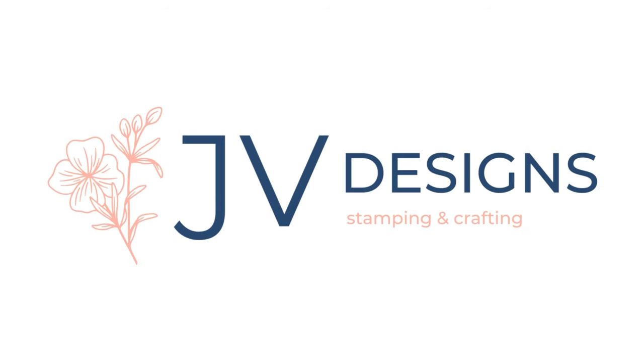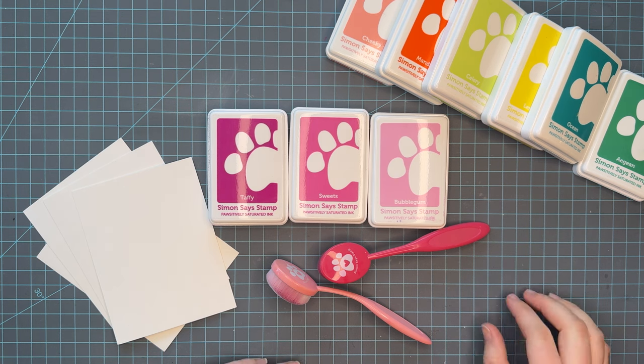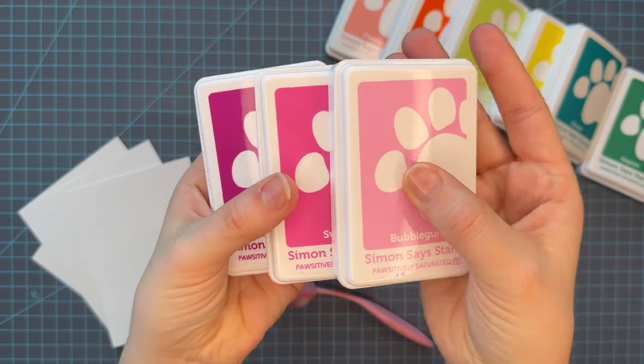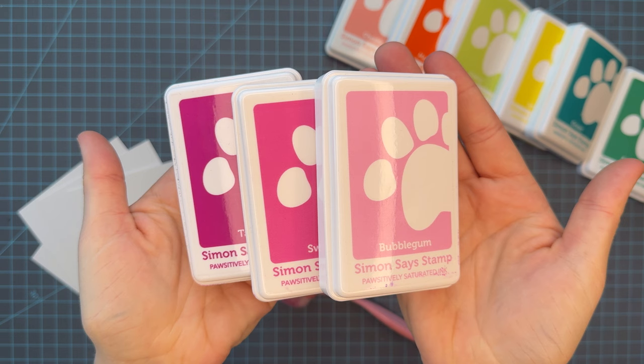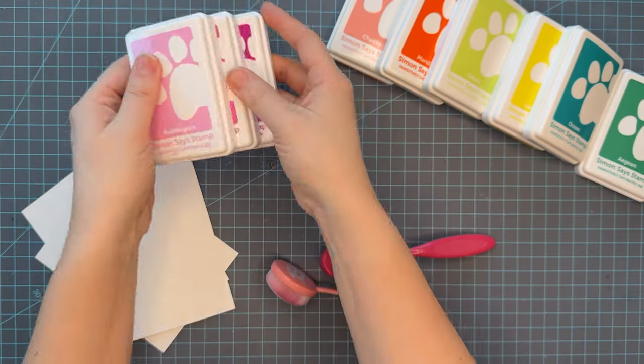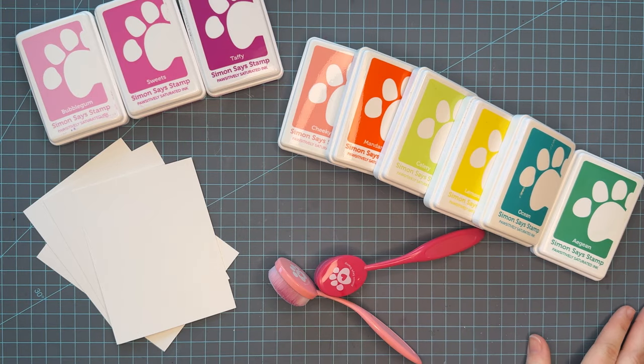Hello crafty friends, my name is Jessica and welcome back to my channel. Today I have a series for you that I'm hoping to get off the ground where I am taking trios from the Simon Says Stamp Positively Saturated inks and doing some ink blending, to share my love of these inks and to show you how beautifully they blend. This is the first trio: bubblegum, sweets, and taffy, and then I'm going to pair them with some other inks that might be kind of unexpected for some people.